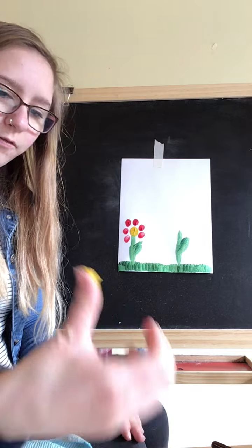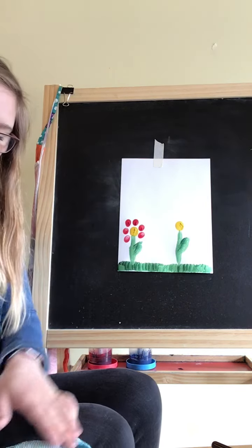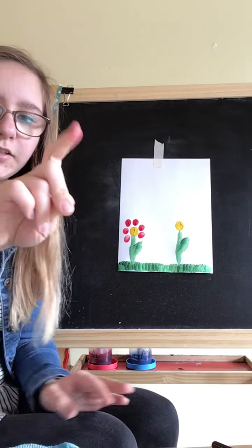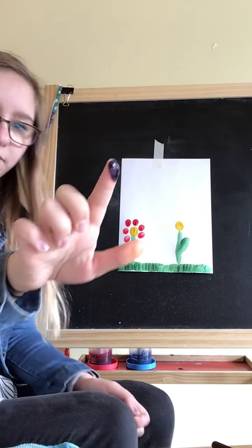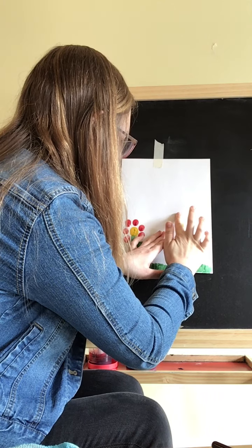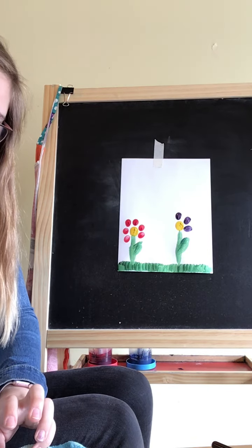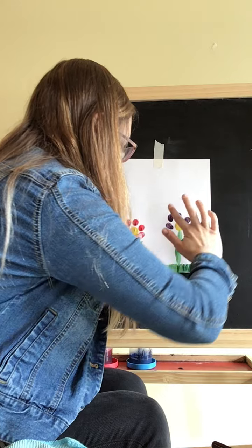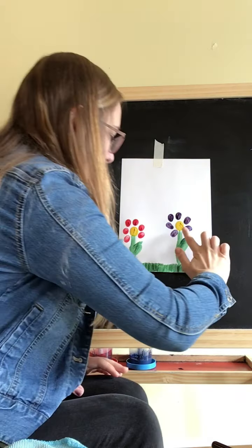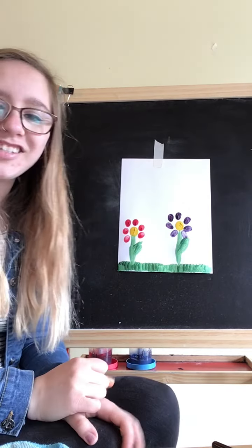Dip into my yellow again for my second flower. I'm going to use my index finger again and dip into that purple color. And that is finger painting with making flowers. Good luck!